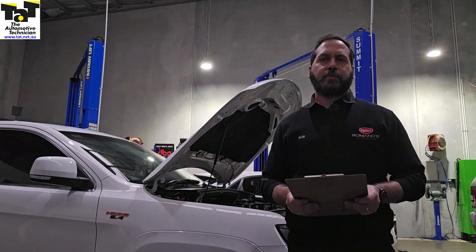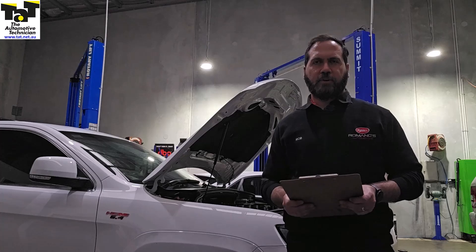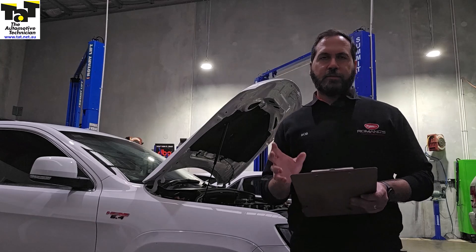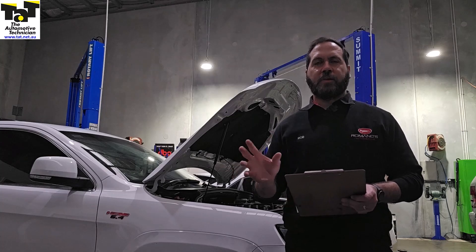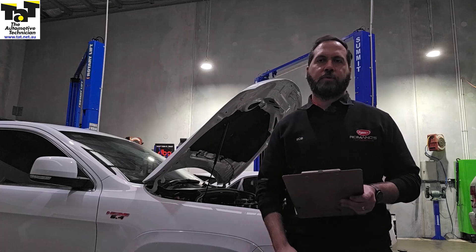This vehicle came in to us, it's had a bit of work done on it elsewhere to try and find what this misfire is. It's a very light misfire. To be honest with you, with the type of engine that it is being a 6.4 V8, not noticeable like it would be on a four cylinder. If you didn't have the scan tool watching the misfire counter and a code in front of you, sometimes you wouldn't even know.